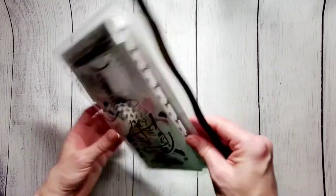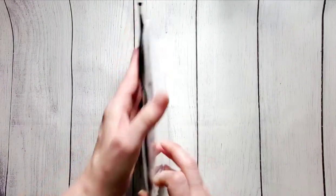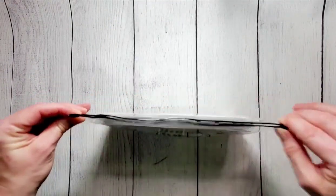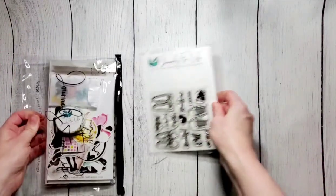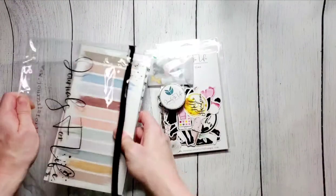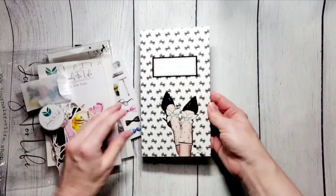Love our new packaging — you get this nice zippy bag to organize your kits nice and neat. And inside, let me grab everything out here. So inside you get, of course, a travel notebook.